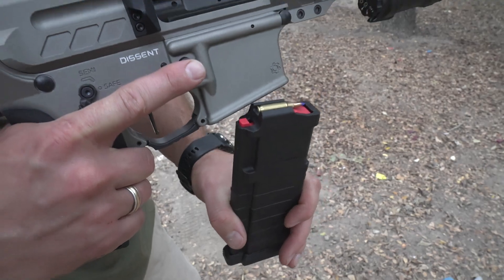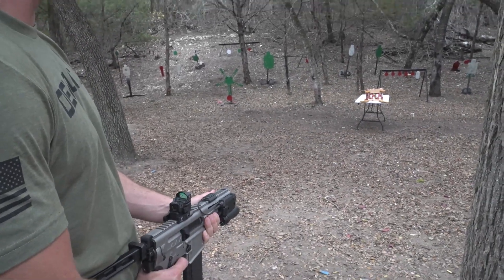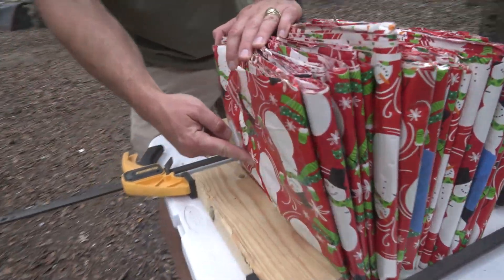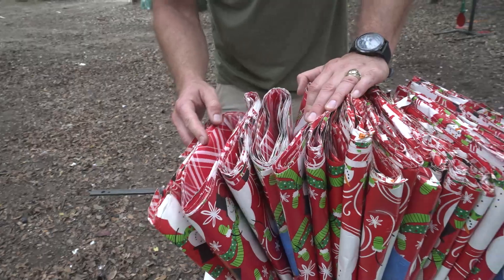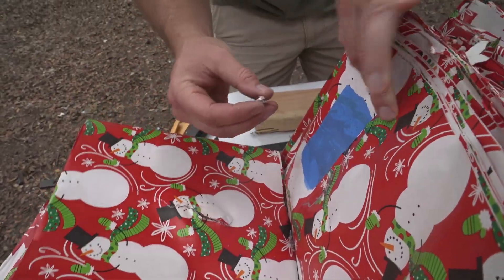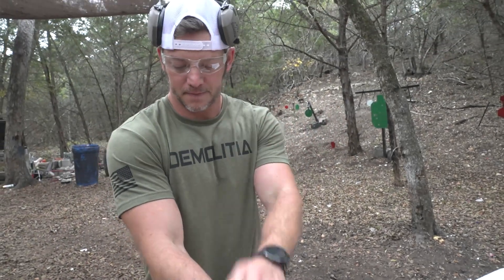Let's go bigger. Next up: 5.7x28. Super fast round but tiny — not carrying a whole lot of weight. So I bet it doesn't go very deep into the wrap. Let's find out. It's right there, and it's going to be really difficult to figure out how far it went because it's right next to the nine. That round was exploding. It went through exactly 14 fewer sheets than the 9mm.